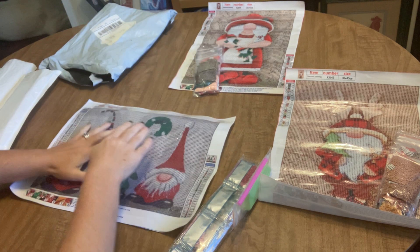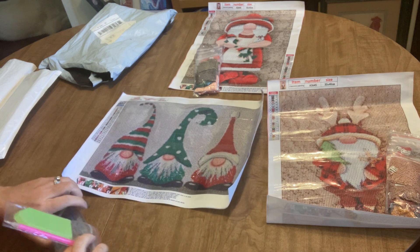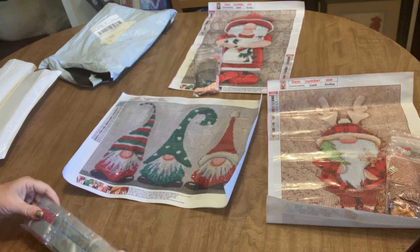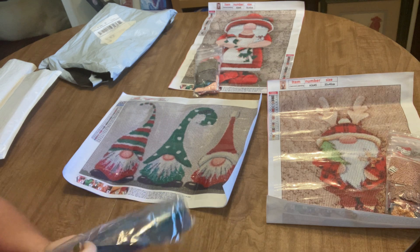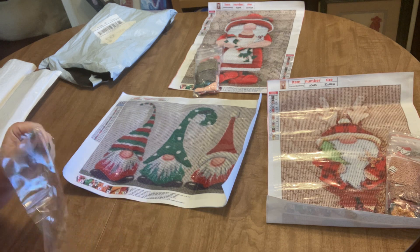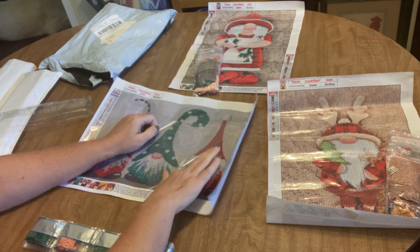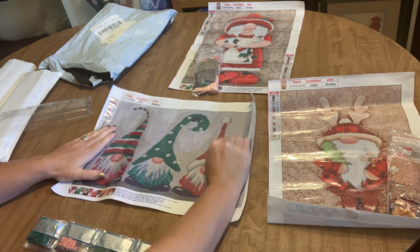Probably telling you things you already know, but just in case there are any beginners watching — sometimes it's nice to hear it again. We have a standard tool kit with this one: a bowl, a plate of wax, and a pen. These drills are not pre-bagged; they're in strips, which is just fine with me. This one has 24 colors, all letters and numbers for the key. The canvas is nice and sticky.